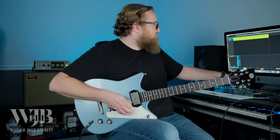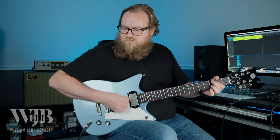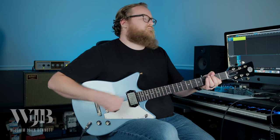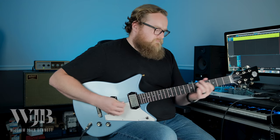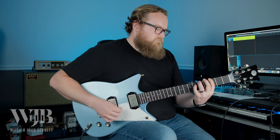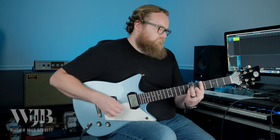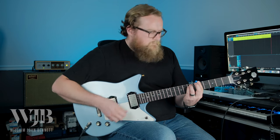Let's kick on a little bit of dirt — got the Greer Light Speed plugged in. Let's go to that middle position. And that neck pickup.